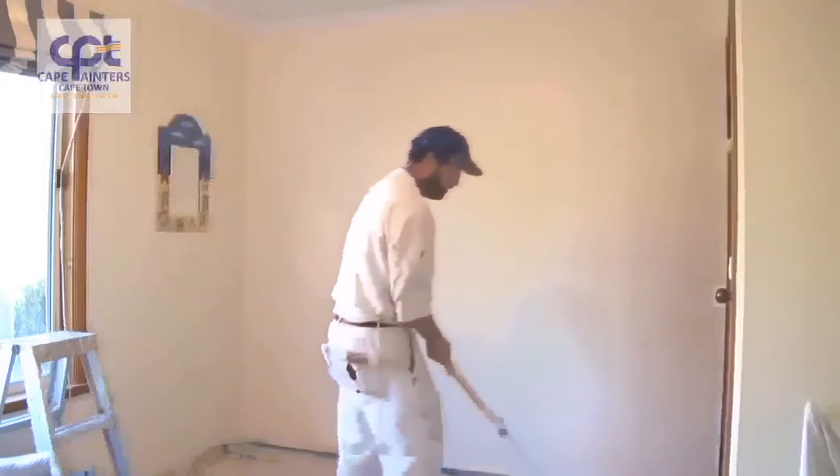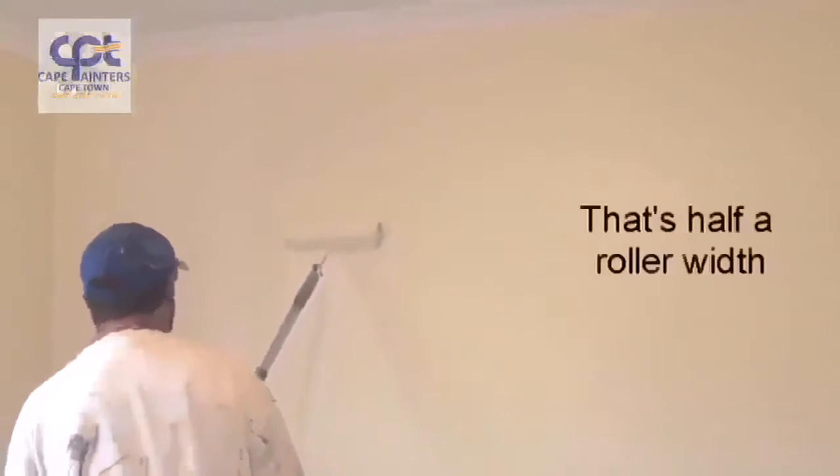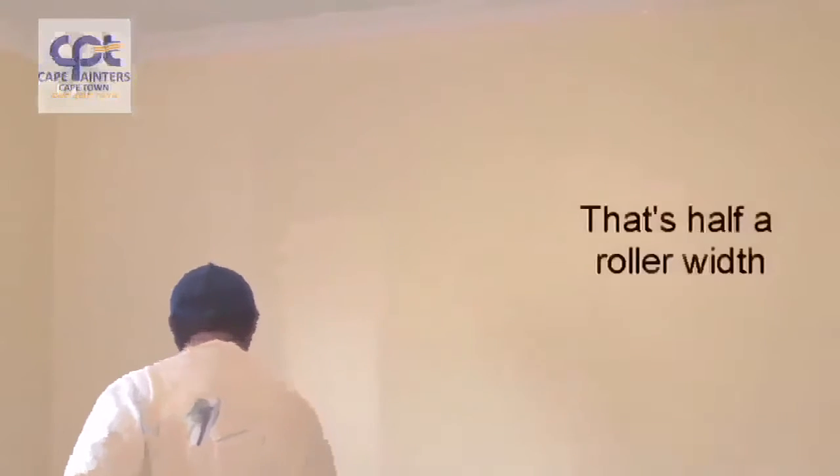That's sort of rolled out but I'll actually do one more dip. Once again I'll start roughly a roller width away from where I've just rolled. I'll spread the paint out a little bit, and then spread the paint back into what I've just rolled. As the paint gets less and less, that's when you can roll right up to the top and right down to the bottom.